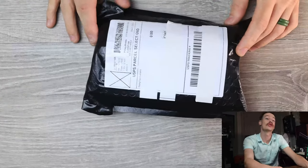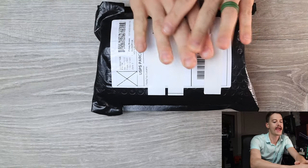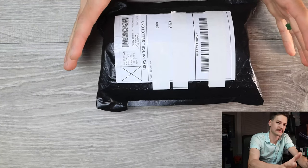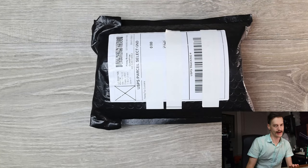Well, hello, YouTube. It's me, Tri-State EDC again. It's very late, I'm very tired, it's been a long day, but today is a big day. We have three knives hot off the presses from Rocky Top Customs, and I just couldn't wait anymore. Couldn't wait any longer to get into this package. So let's dive right in.